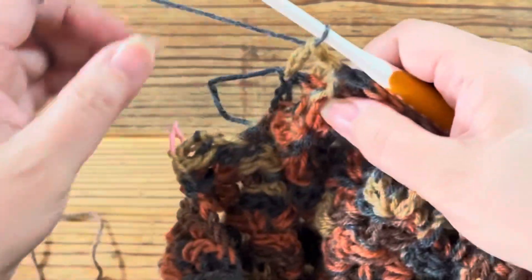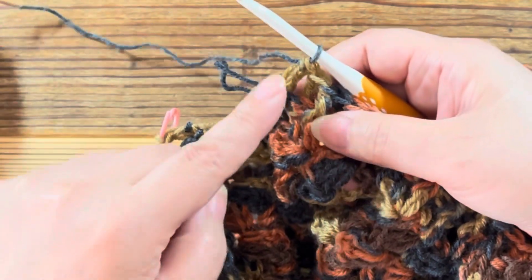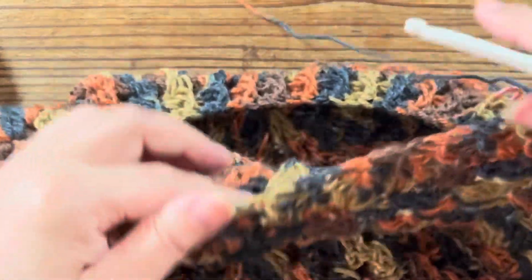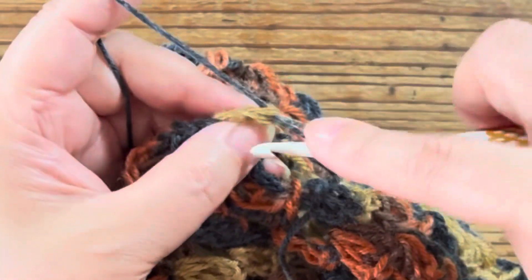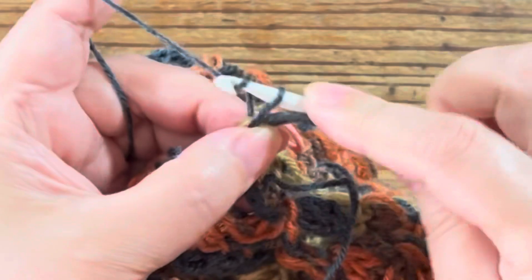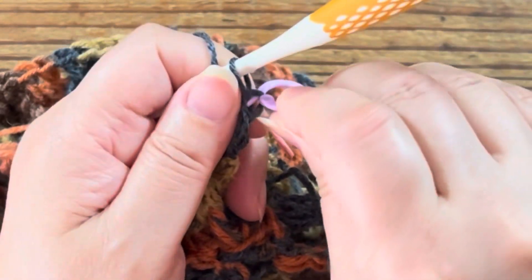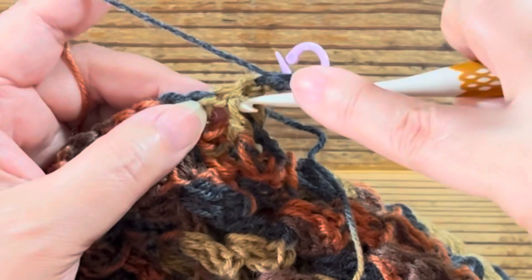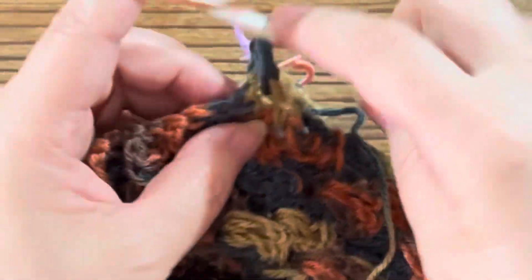はい、2段目の終わりの方にやってきて、あと1目残っているところなんですが、この最後は必ず普通長編みで終わっておきます。ですから編み始め・編み終わりは普通長編みですね。編み始めは鎖編みでもちろん大丈夫です。そして最後は普通長編みで終わりましょう。そしてひっくり返して3段目を編んでいきます。3段目は2段目の見た目と同じになるように編んでいきます。1目目は鎖編み3目か長編みをまず編みましょう。